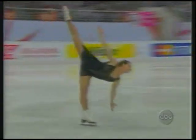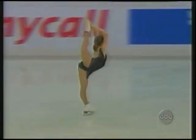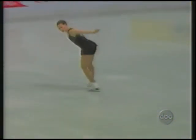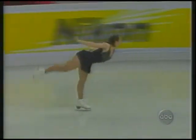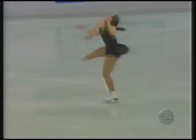Emily has wonderful spiral positions — look at the extension here. Beautiful change of edge into a Beelman. She goes right into a spin from the spiral sequence. Very difficult entrance.